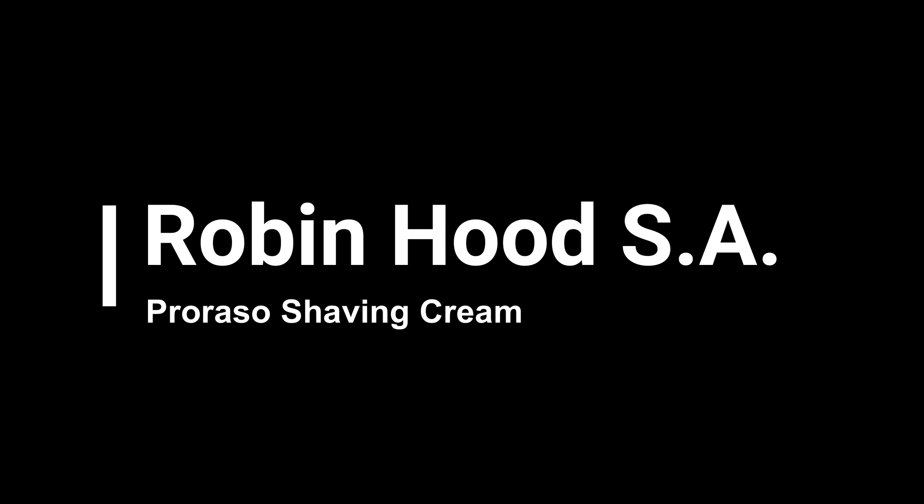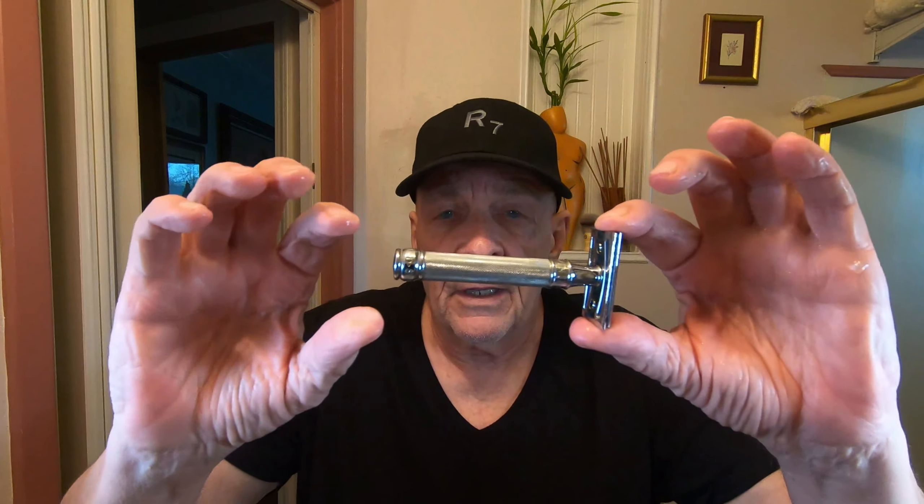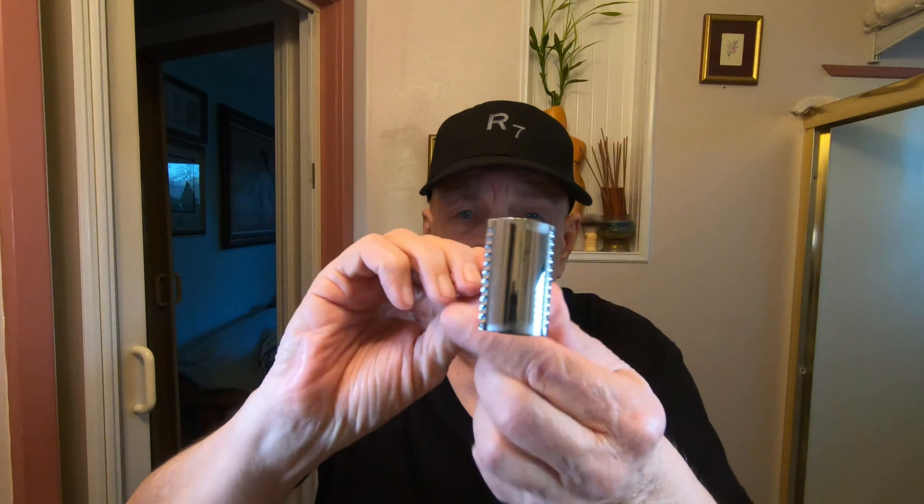I've had this Perrazzo shaving cream sitting on my table for about two months and I decided it's time to use it. Along with this I'm going to use my Edwin Jagger DE 89 KN razor — this is the second razor I think that I bought, and it already has a razor blade in there.